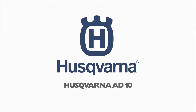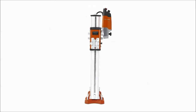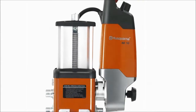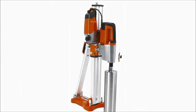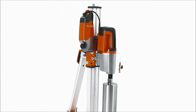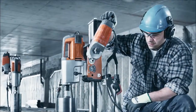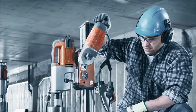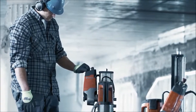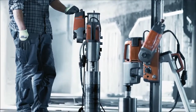Husqvarna's new AD10 Automatic Core Drilling Control System is the most effective of its kind. With a unique automated speed and power regulator, the intuitive nature of the AD10 allows you to increase efficiency, ensure safer handling and get more done than ever before. The AD10 system allows a single operator to be more productive as well as potentially use multiple drills simultaneously, giving you a highly efficient and convenient core drilling solution.